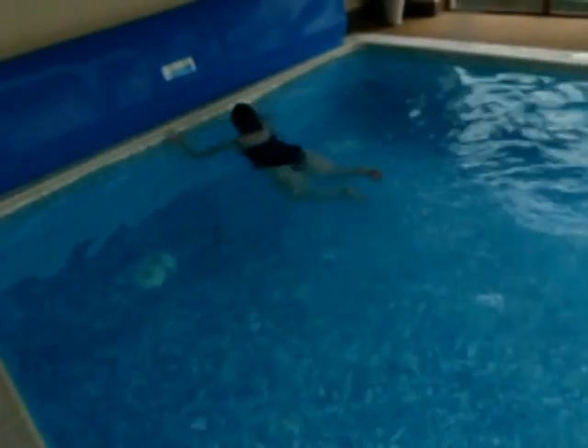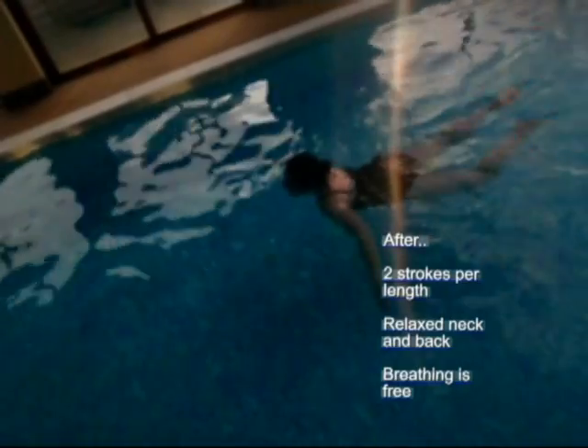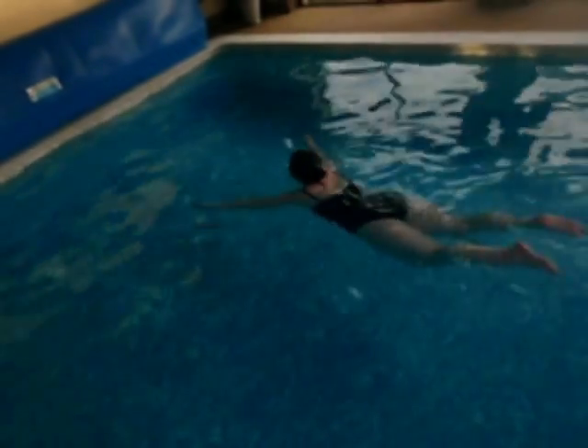This is her before the lessons — 9 strokes per length. This is her after, doing just 2 strokes per length, really enjoying the glide and most importantly not straining her neck and back, and not anxious about the breathing.